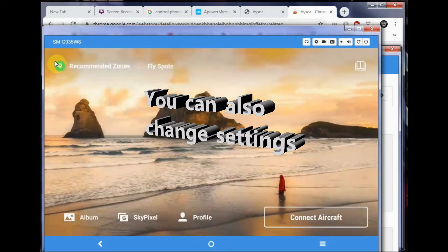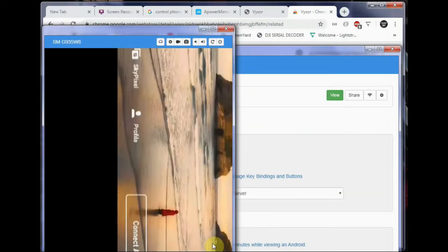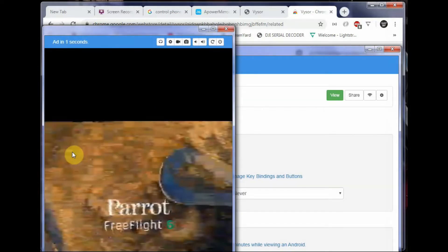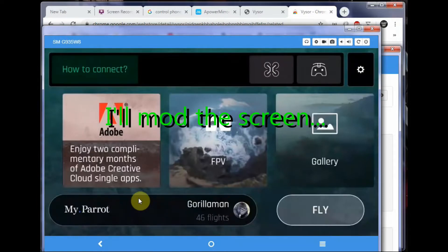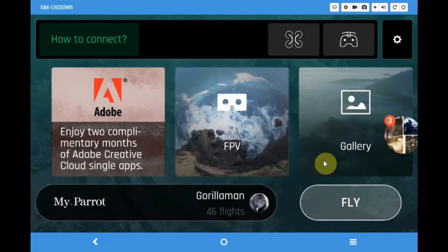I can use the back button just like on my phone, go to the home button, and then go into Parrot — the Parrot app for the Anafi. This is the screen I'm looking at and you can use your mouse, as you can tell.